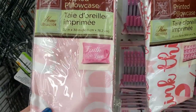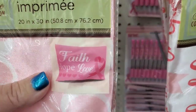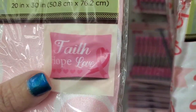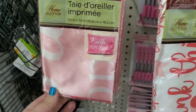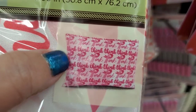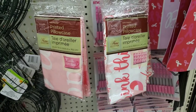These printed pillowcases are absolutely new — I've never seen them before. They're part of the breast cancer awareness line: faith, hope, love — look at how beautiful that is with the iconic ribbon. And this one repetitively says 'think pink' where the letter P is the iconic ribbon. Those are really nice and good for your hair.